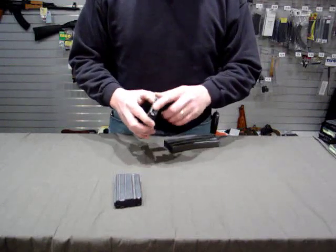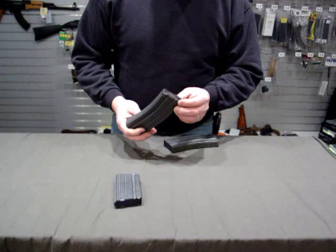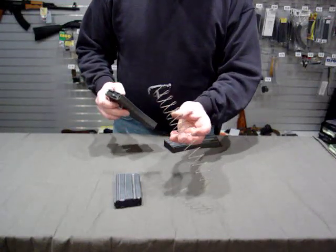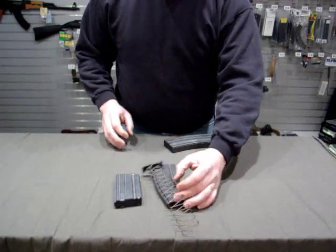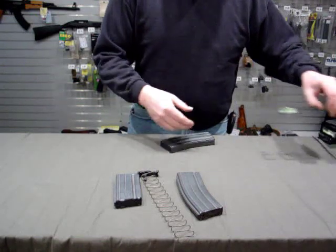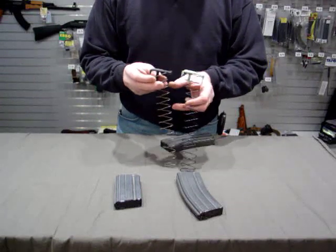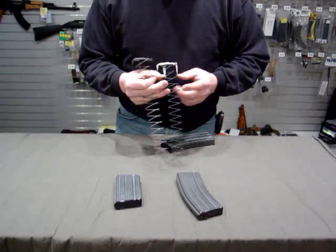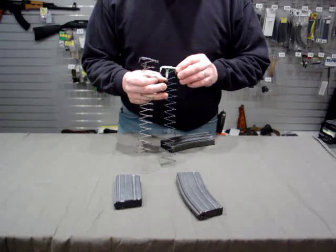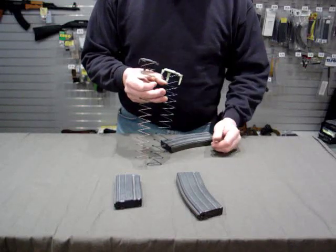First thing, the earlier 30-round magazines had a black plastic follower, and that black plastic follower looked like that. Eventually these were found to be deficient and upgraded to a follower like this. Notice that the difference in the follower is that the front has a little more purchase area, which was supposed to prevent a tilting problem happening with the black plastic followers.